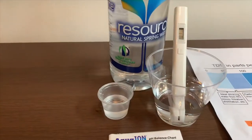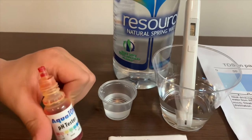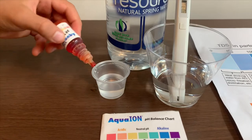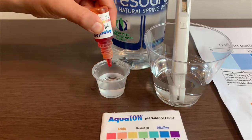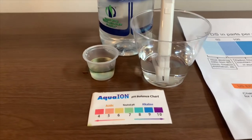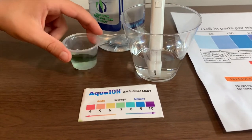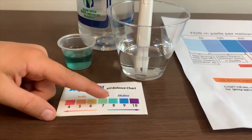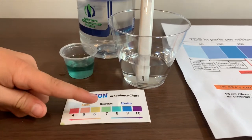Now let's test the pH level. If you want to buy this pH tester, check the link down below. Only do two drops. Let's stir it a little for a better result. I'll give this an 8 — this is a neutral pH.